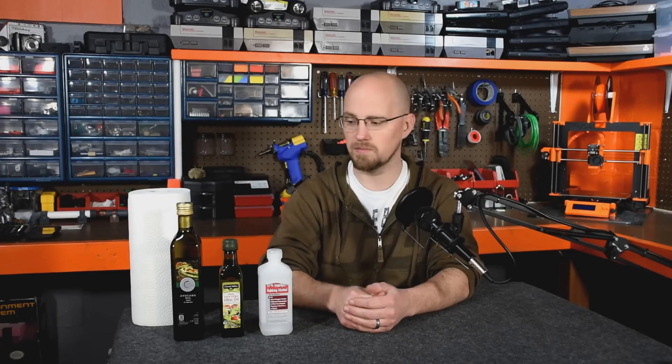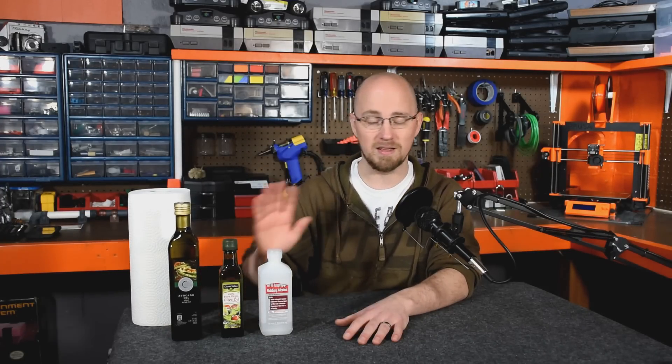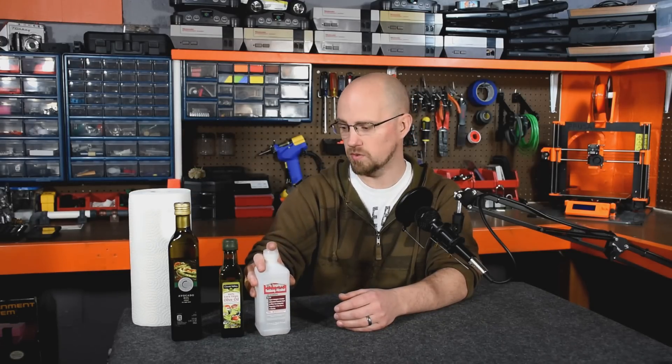I think both of these bottles was quite a bit under $10, so it's a very small investment to make. And we'll be using such small amounts of this that if this is all you're going to use it for, this will last you the rest of your natural life. The only other things we're going to need are some paper towels for cleanup and alcohol, which is just going to be used to clean up when we're finished.